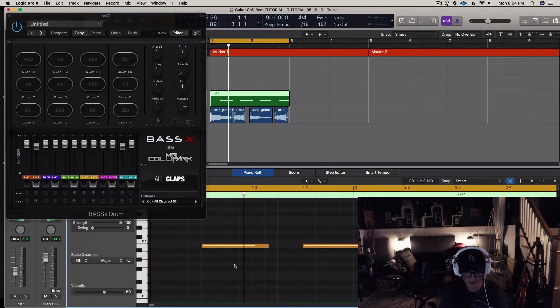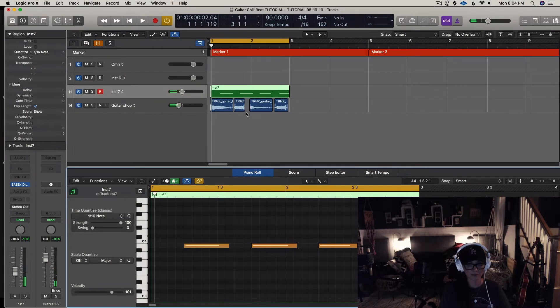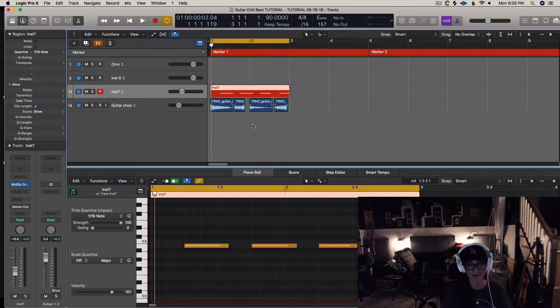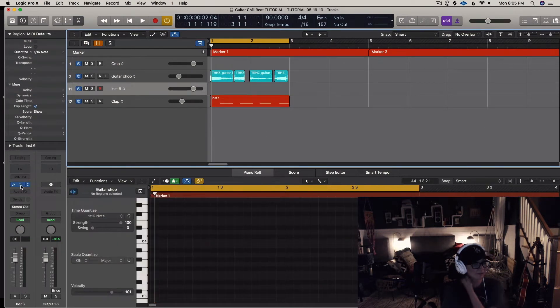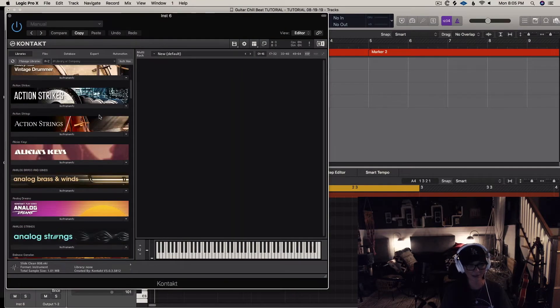I'm kind of OCD — I like to color my tracks not just in mixing but as I go. It helps me to stay organized. I've preloaded a few instruments just to see what I'm going to use.